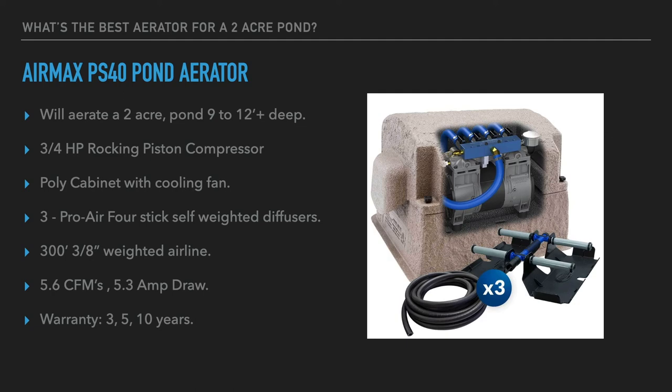Airmax also offers the same system with a fourth diffuser to cover even larger ponds, which is a useful expandability option. The manifold would need to be updated and the fourth diffuser and airline added. The Airmax warranty is three years on the compressor, five years on the airline and diffuser, and ten years on the cabinet.